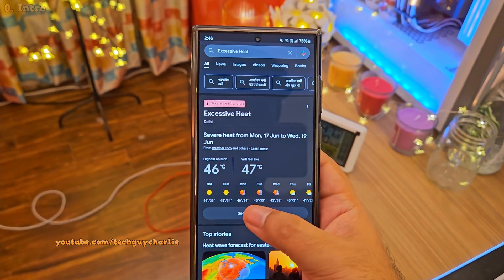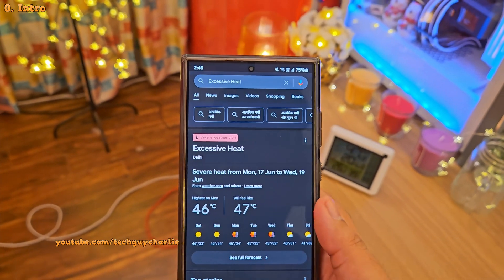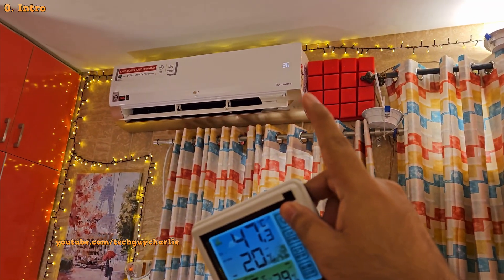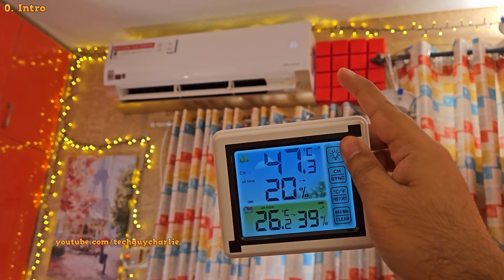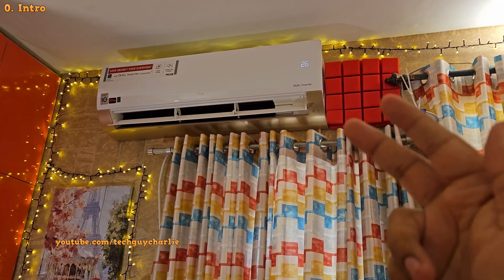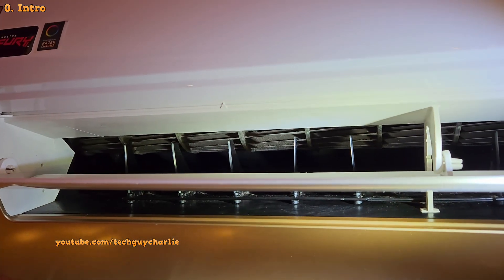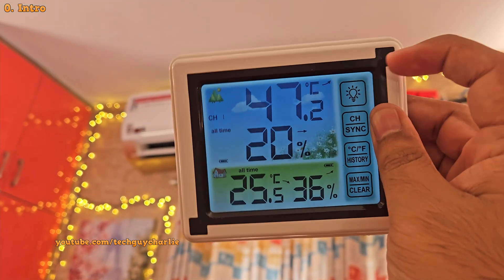Summers have been really harsh this year and with the temperatures climbing well over 45 degrees Celsius almost every day, it makes life a bit difficult — not only for us but also for our air conditioners. When it is this hot outside, your AC might have trouble cooling if you haven't done proper maintenance. Hey guys, this is Tech Guy Charlie. In this video, I'm gonna give you some simple tips that will help your air conditioner keep running and keep you comfortable even when it is 47 degrees Celsius outside.